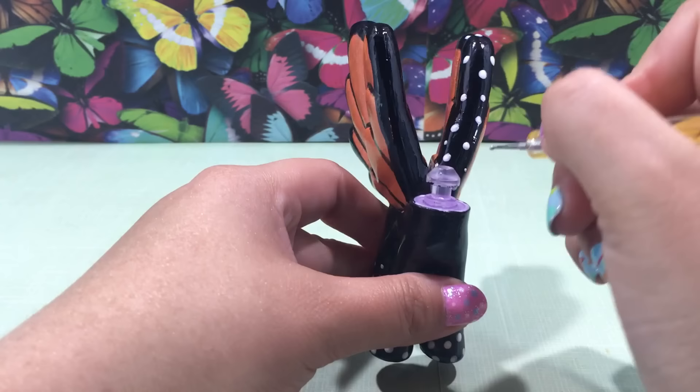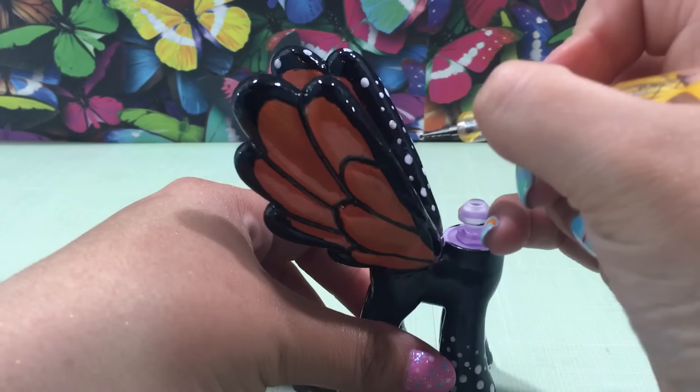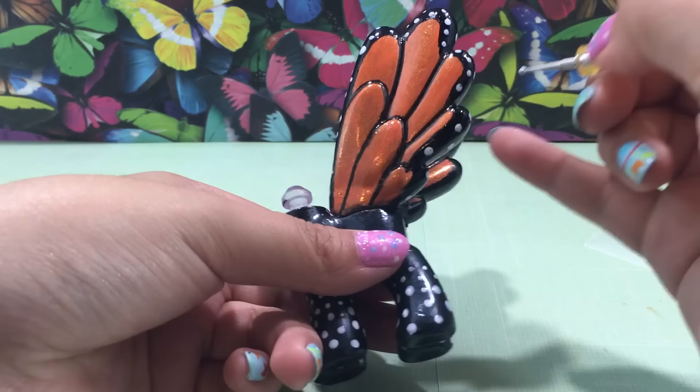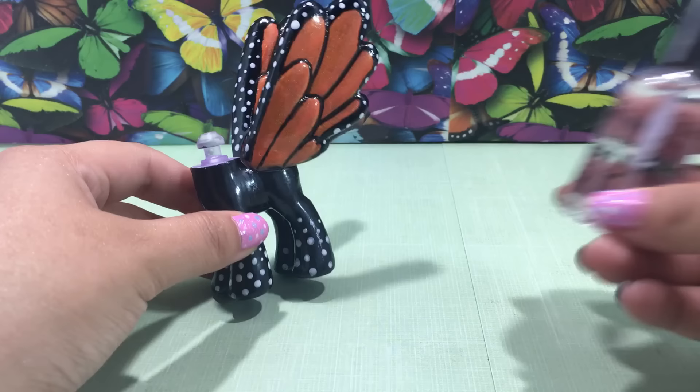I wasn't sure what the cutie mark should be for this custom, so I'm not going to put one. Let me know down in the comments what you think it should be and I'll put it on later — maybe a butterfly, a flower, or the sun. Once you have the body completely done, you're going to want to cover the body and the head with a clear top coat to seal in all of your work and let that dry.